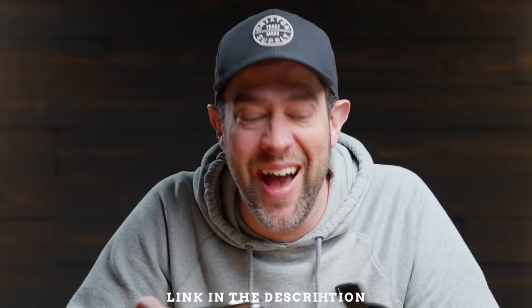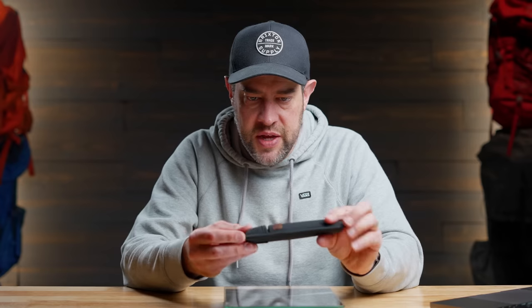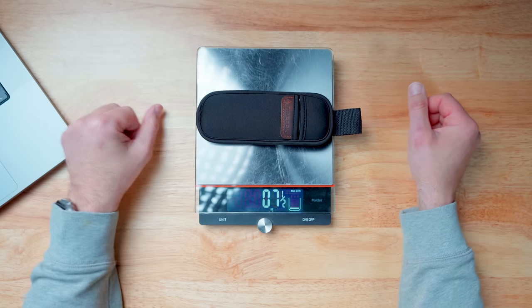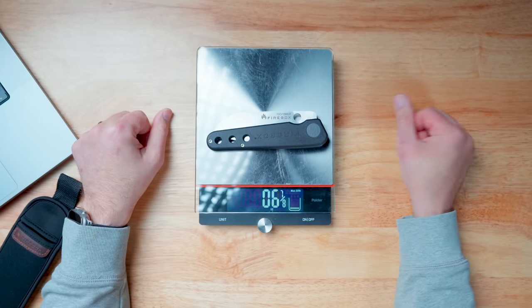Steve, great job with this knife. He's got a Kickstarter that just kicked off, so make sure you head over there and support him. Pick up a knife — it's only 60 bucks, which is a pretty awesome deal for this quality. Let's check the actual weight: seven and three-quarter ounces with the sheath. The website says seven ounces, so less than seven ounces without the sheath. Not bad, Steve.